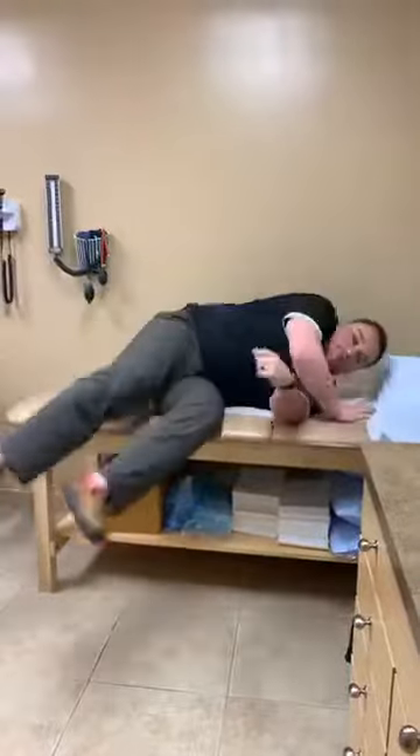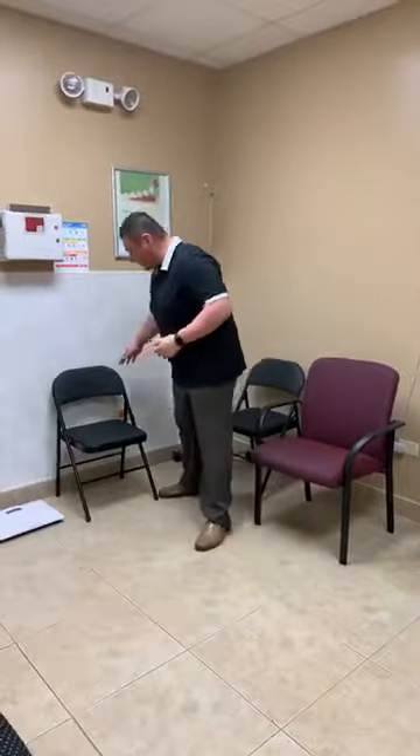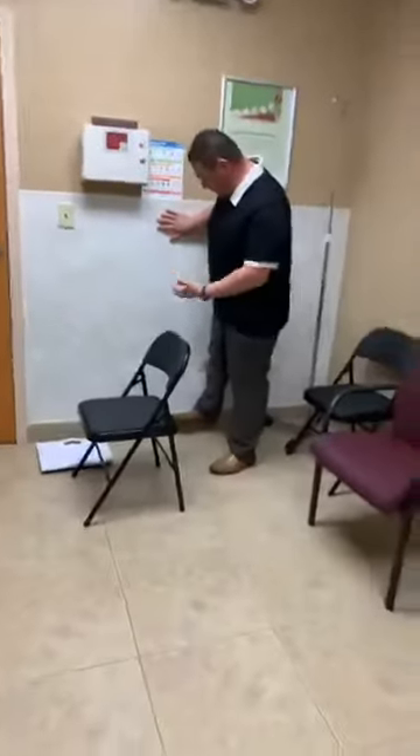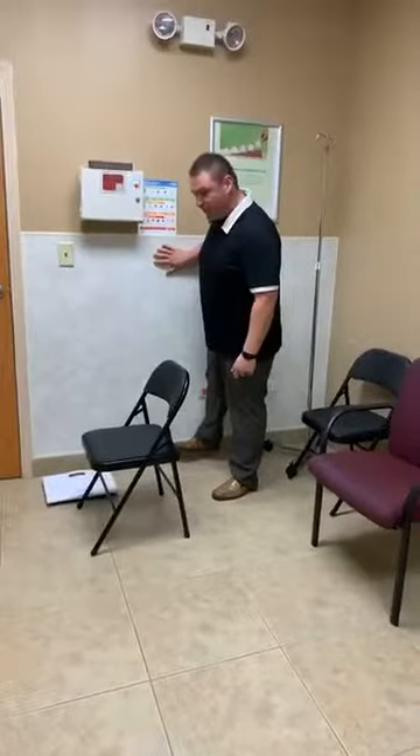To strengthen the hip we start with isometric-based exercises, which means strengthening with no movement. One way to do an isometric exercise is to go against the wall — if you have trouble with balance you might want to hold on — and push your foot into the wall without any movement. You're not knocking the wall over; you just push your leg into the wall with no movement.